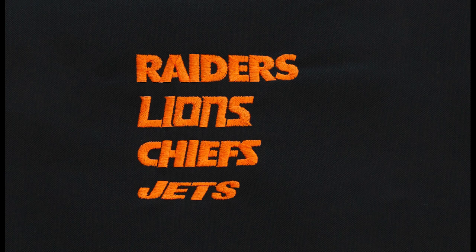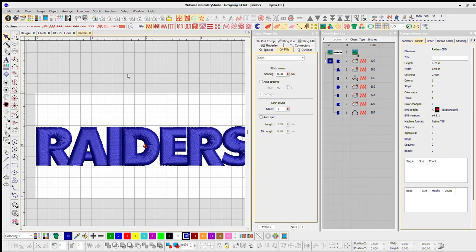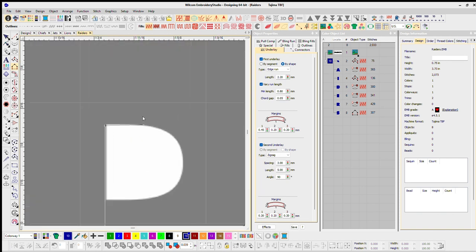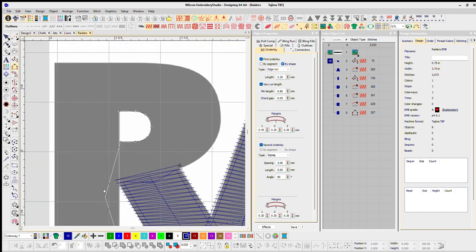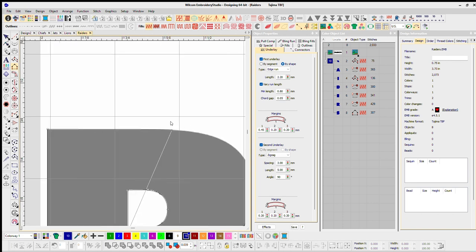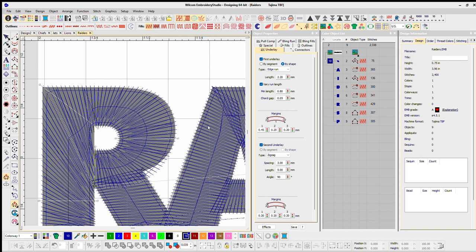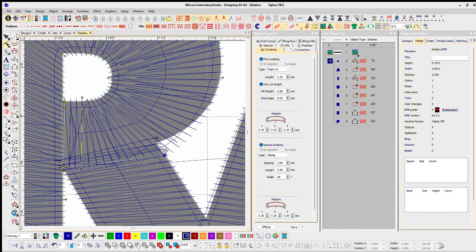For the Chiefs, the S broken into three pieces needs to become one piece, and I need to adjust the push-pull on the heights — the letter C looks very short compared to the H, so I need to stretch it from top to bottom. Same thing with the Jets — push-pull on top and bottom, make sure all the heights look the same. For the Raiders I'm going back and digitizing it the normal way. Instead of breaking the R into pieces I'll just digitize it normal — it's like the letter P, so I'll do it in one shot.